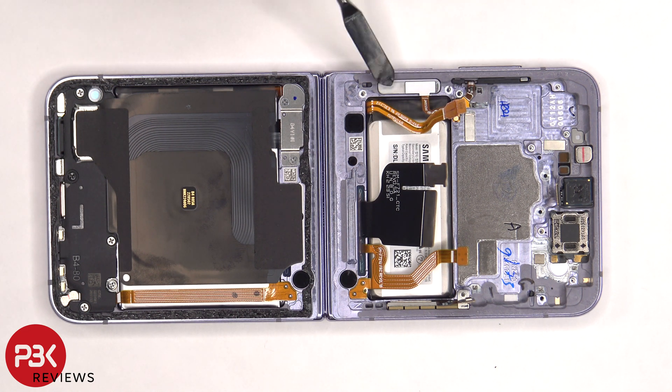This flex cable is for the power button and fingerprint reader. If you wanted to replace or remove that, you'd have to lift up and pull up this plastic cover and rubber gasket, and then it would release the power button and you'd be able to pull it out.